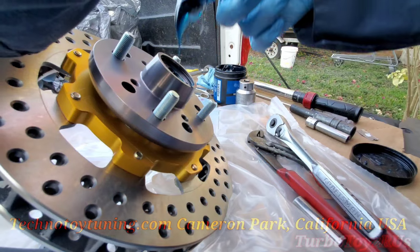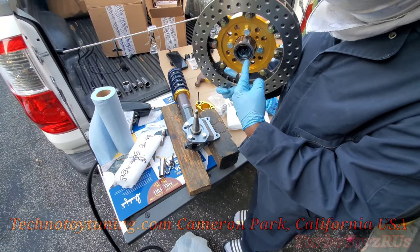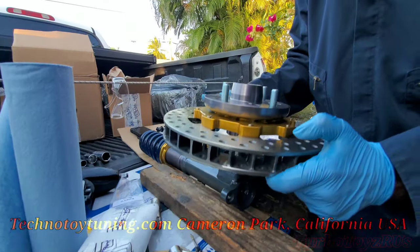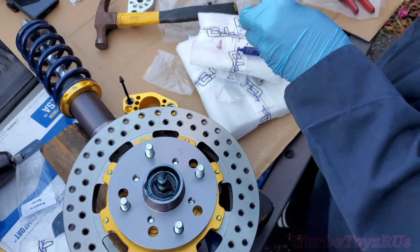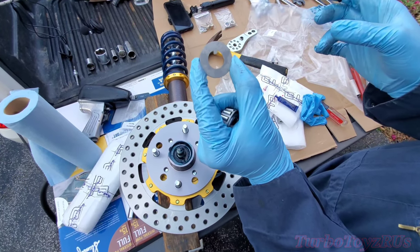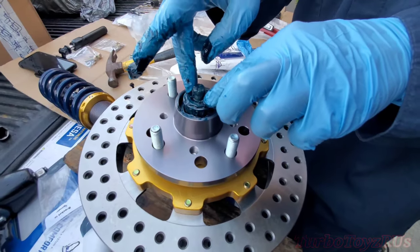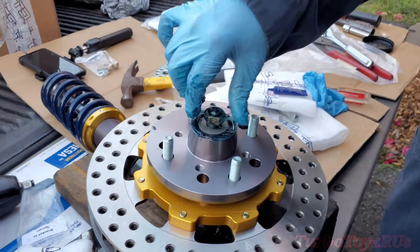We're gonna shove a little more grease down in there. Make sure you center it up as much as possible so you don't damage the bearing or the seal with the tip of your spindle. Now onto your small bearing — that goes on the front. This is a special washer that T3 provides with their kit. The conical part goes down. Find the slot and set it in.